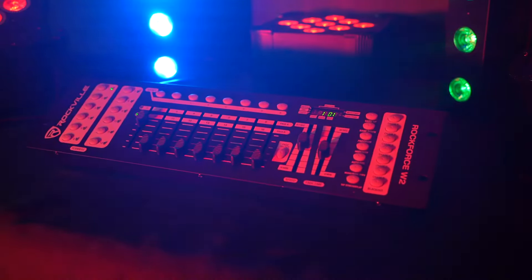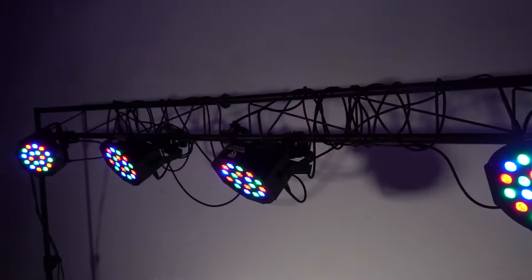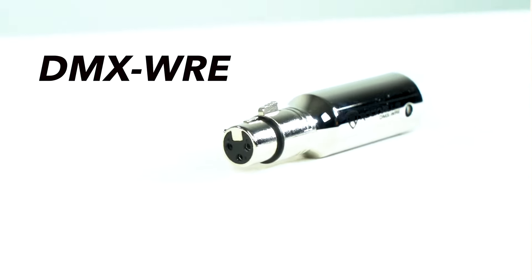All of these lights will work perfectly with our wireless DMX controllers, but you can even use the ROKFORCE W2 with lights that don't have a wireless DMX receiver built into them by using an add-on DMX receiver like our DMX-WRE.